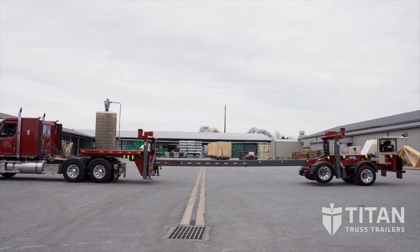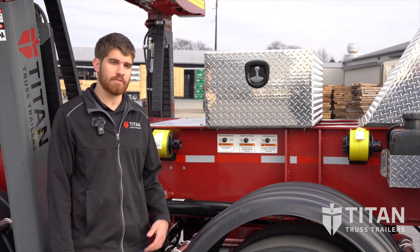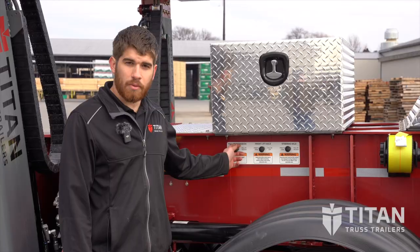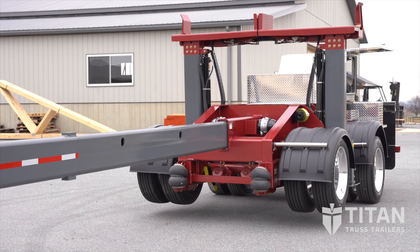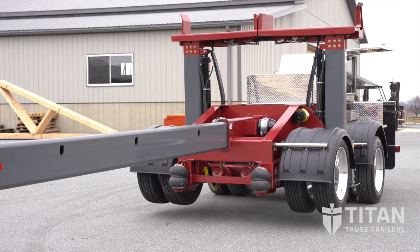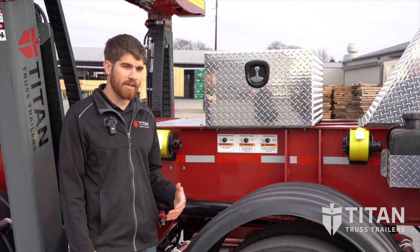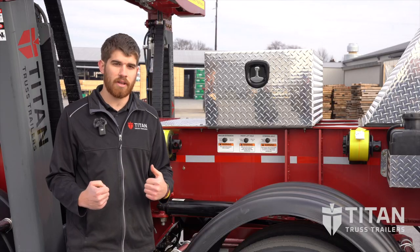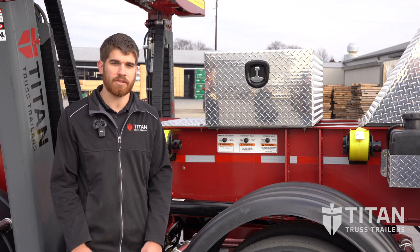The first thing that we're going to do is check the bed extender. To set the bed extender you will have to unlatch the system by pulling this button here. Once you have unlatched the system you're going to have to pull the trailer forward with your truck in order to extend the trailer to the right position. Once you've got it set to the right position you will come back here, latch it in by pushing in the buttons. That will spring load the pins in order for you to pull forward or backwards to latch the system into place.